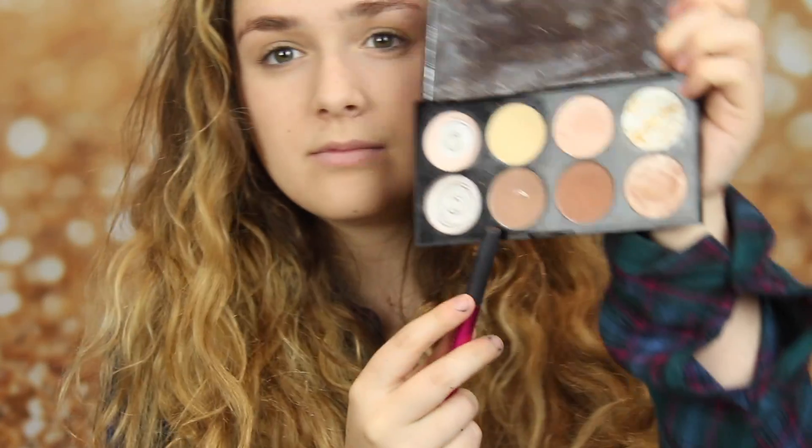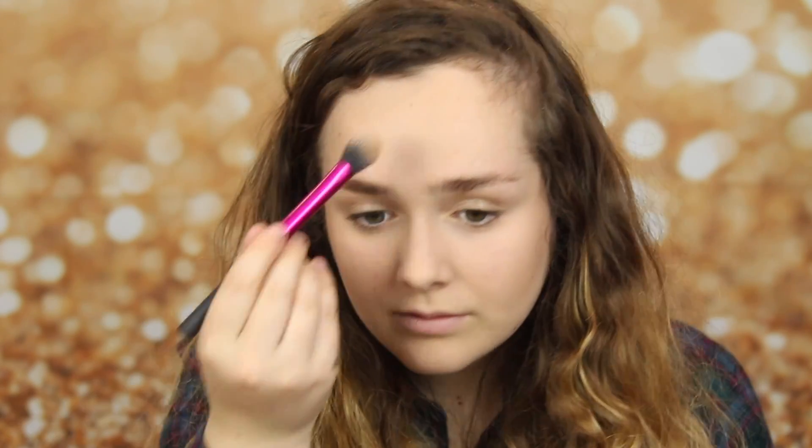And now I'm taking the Revolution palette again, and I'm taking the bronzer, and I'm basically just following my cheekbones and blending it in to give myself more of a defined cheekbone. Now I'm going to take the Hoola bronzer, and this is to give me more of a bronzy look.